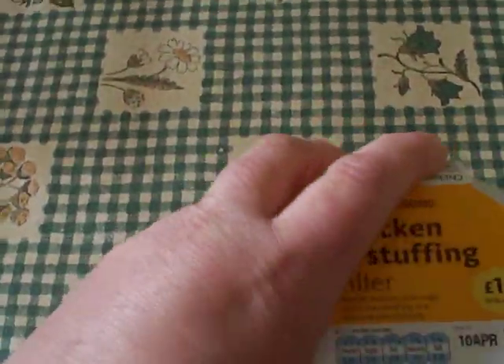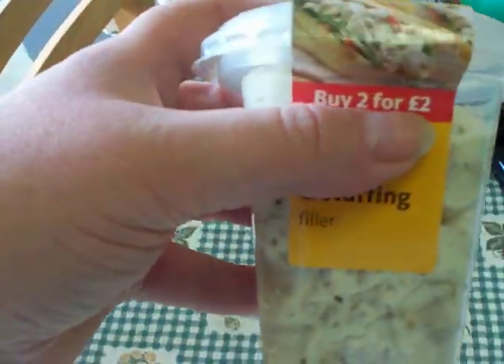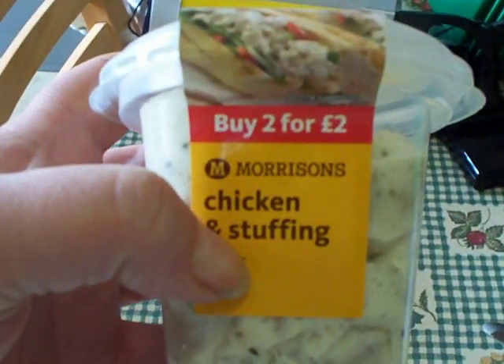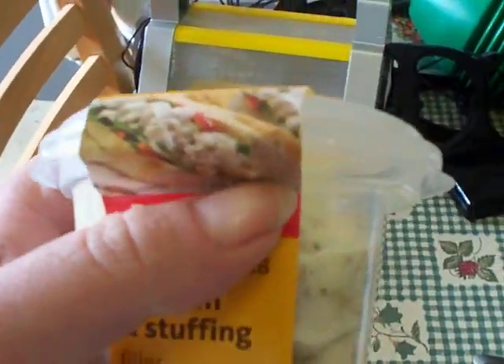Then select the chicken and stuffing sandwich filling. Two for two pounds from Morrison's — it's a bargain! Take off the lid.